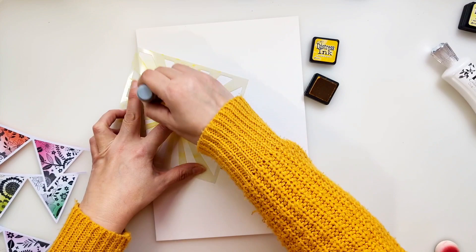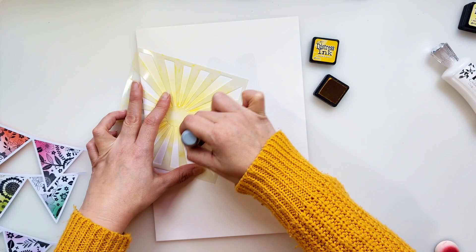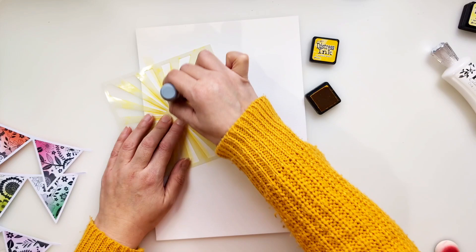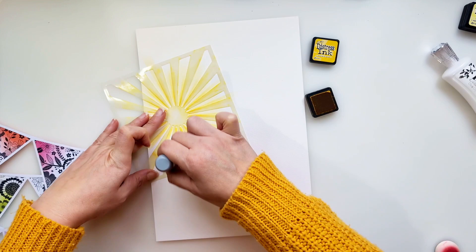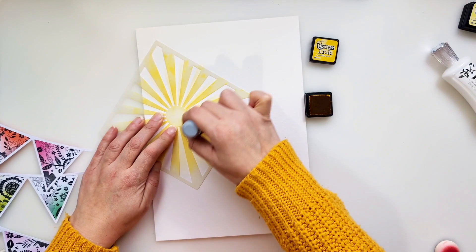Now I'm using the stencil and just dabbing my dauber onto the mini ink cube and adding colour. I am not taking the rays all the way to the edge of the stencil — I don't want those rays to be cut off with a sharp edge. I want them to fade into the background, so I'm starting with more intense colour in the centre and fading it out by tapping softer as I progress along those sun rays. Then I lift the stencil up, shift it slightly, and try to fill in some of those in-between bits while also overlapping some of the stenciling I've already done, so the sun rays overlap and give a glowing effect.